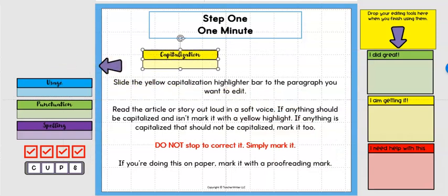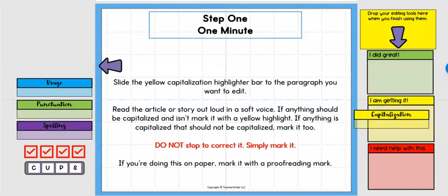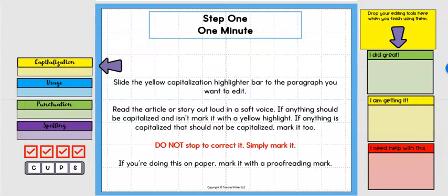Each student takes one minute to do one step. When they finish, if you want your students to give you a self-assessment, they can slide the bar to an area that says 'I did great,' 'I'm getting it,' or 'I need some help with this.' That's an option if you want to use it; otherwise the student will just slide the bar back when they're done.